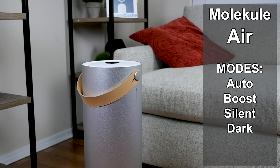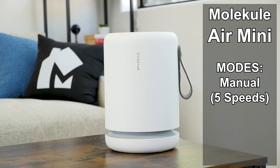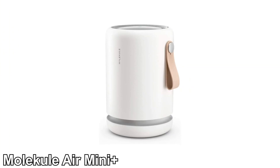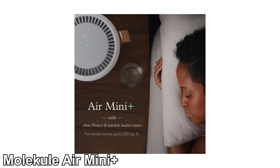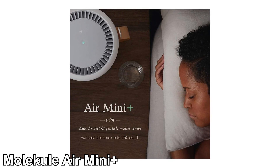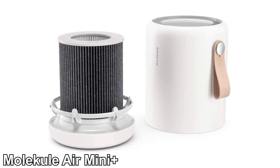The Molecule Air has four modes: auto, boost, silent, and dark. The Air Pro has a manual mode with six different fan speeds, plus auto and quiet mode. The Mini only has a manual mode with five fan speeds. Molecule also recently released the Mini Plus, which adds a particle sensor, auto mode, and leather handle. However, all other specs, features, and hardware are identical to the original Mini.